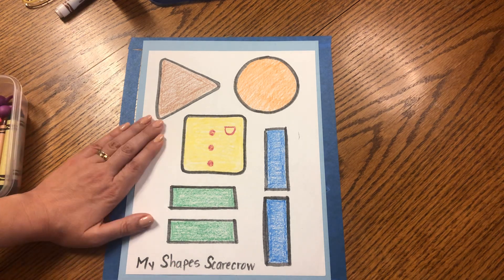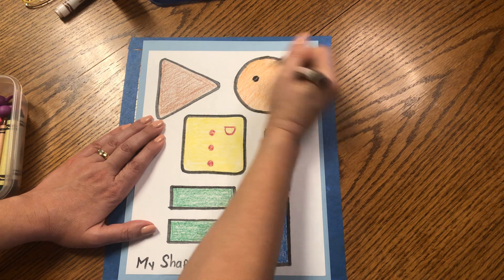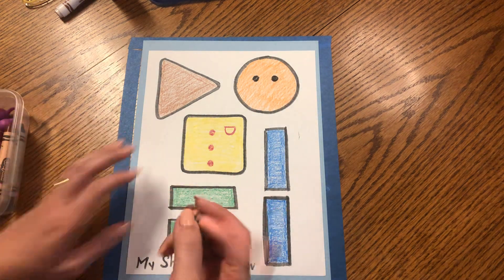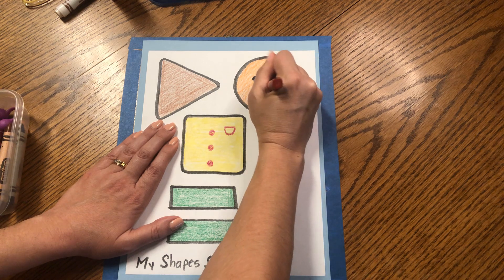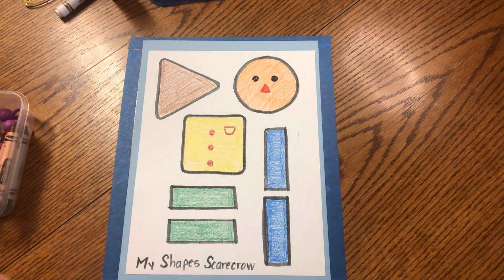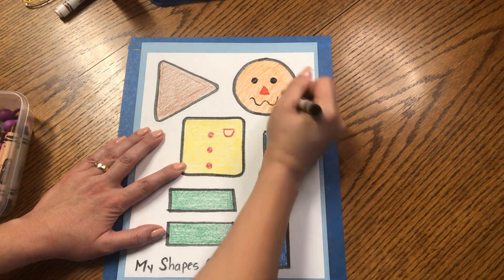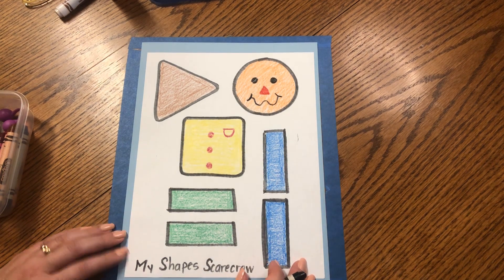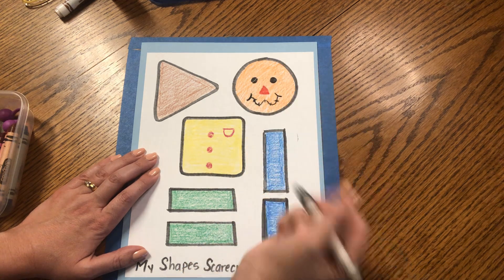Our scarecrow needs some eyes. I'm going to use black and make two little round eyes — one, two. And I'm going to make a little red triangle nose with my red crayon. I'll draw three sides and color it in. Then a little funny happy face — I'll use black again and make a wiggle with a little curve on each side, and add little lines like it was sewn on, like a real scarecrow might have.